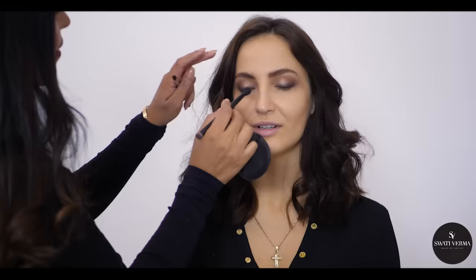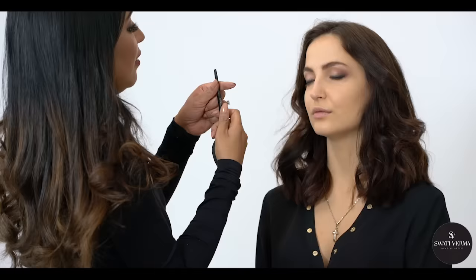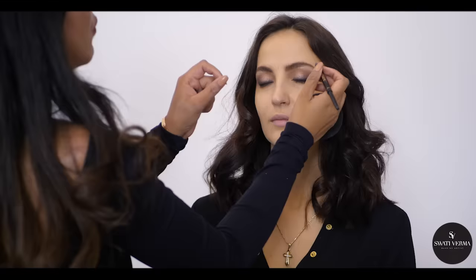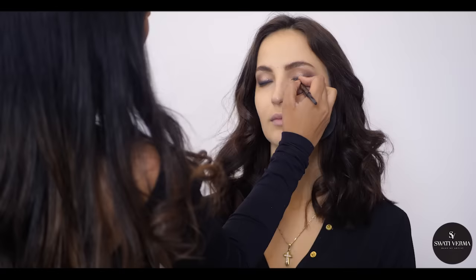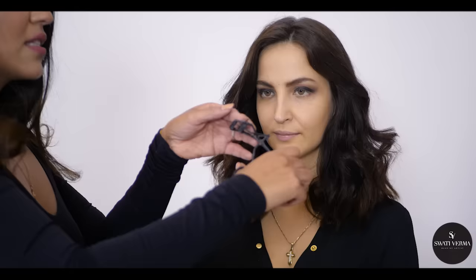I'm using the Casual pencil from Tarte — I'm going to smudge it with a brush, though it has a tip which can also be used to smudge. Mostly what I do is put one whole lash — not so heavy — and then fill in one by one to make it more natural so the line is not visible. It looks very nice and natural. It takes a really long time, but that's the best thing for on screen too when you want a glamorous yet natural look.